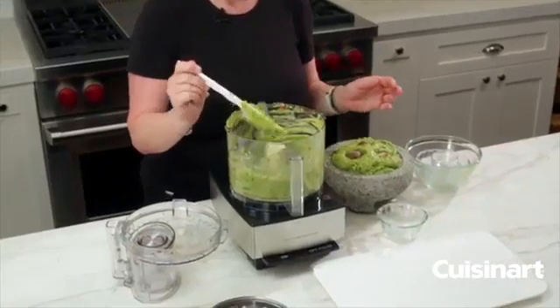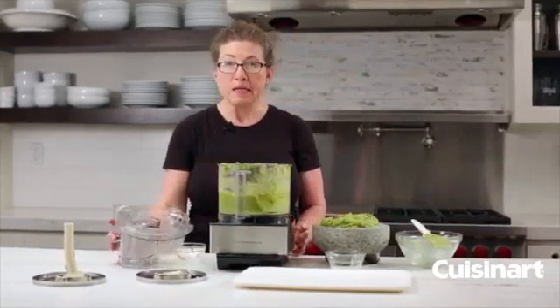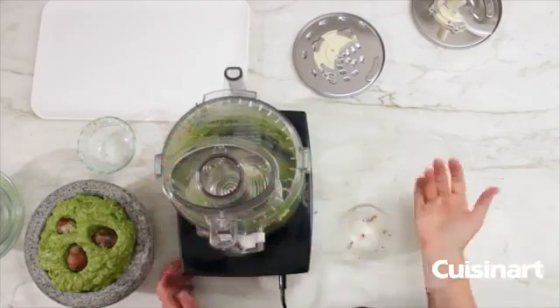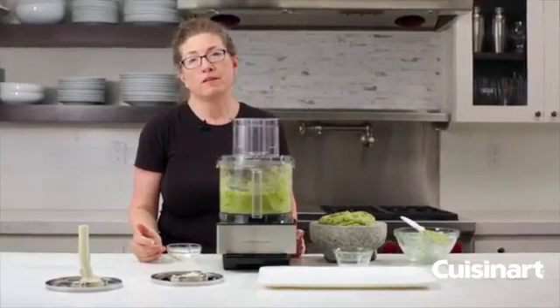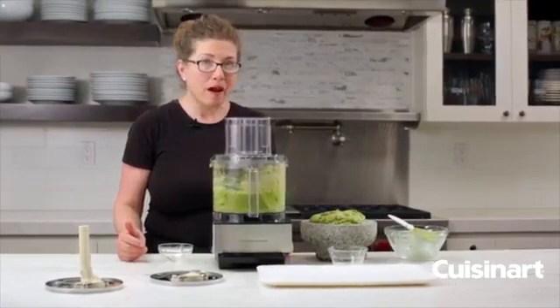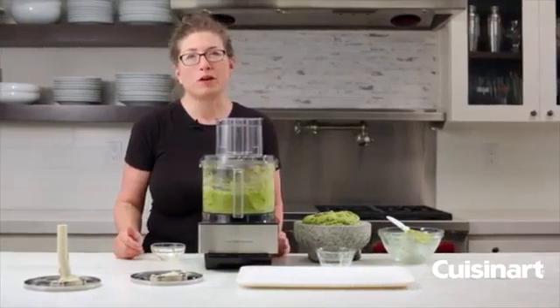There are so many great things you can use your food processor for — not just guacamole, but you can make pizza dough or pasta dough, cookies, chicken salads, and vinaigrettes. It's a lot of fun to use, really simple to operate, and the best thing is all the removable parts are dishwasher safe.